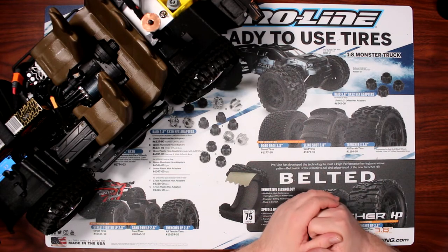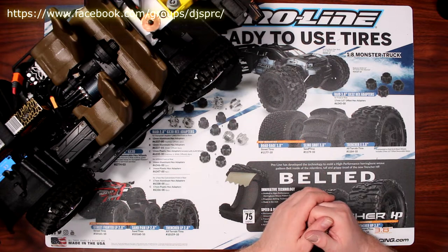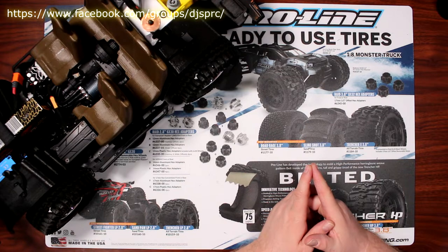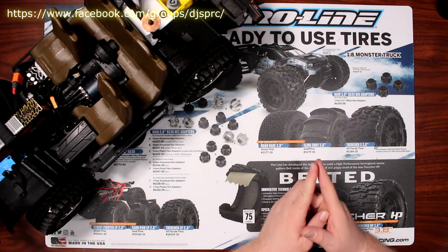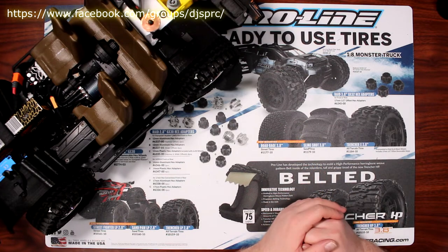Welcome to an interview by DJS BRC and we're back with Project Cherokee here. Before I show you what I did, I'd like to say this video is brought to you by Great Hobbies — www.greathobbies.com — check out their website, it's awesome.